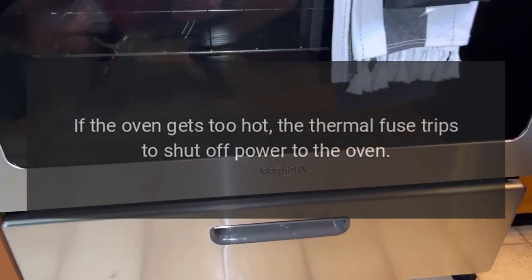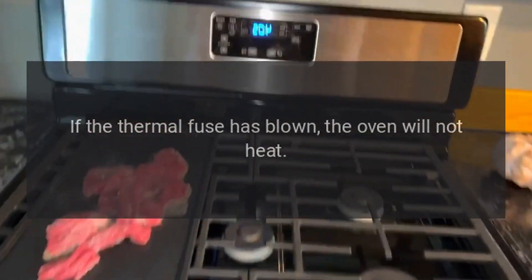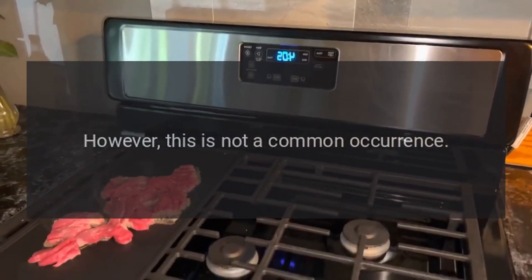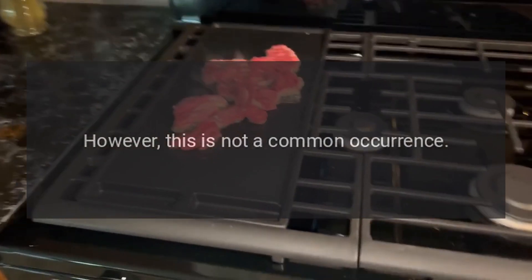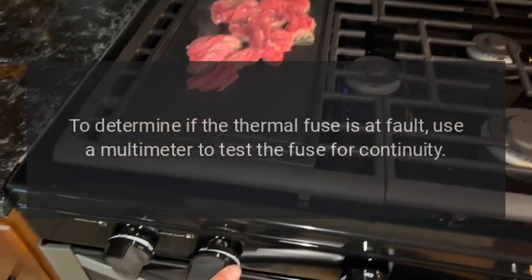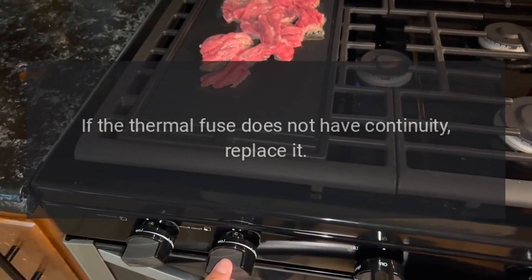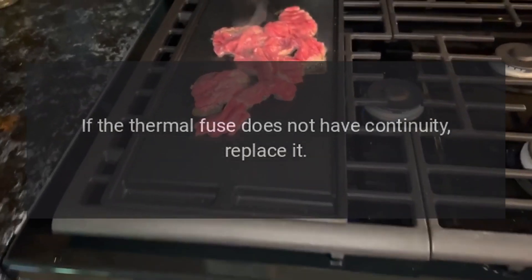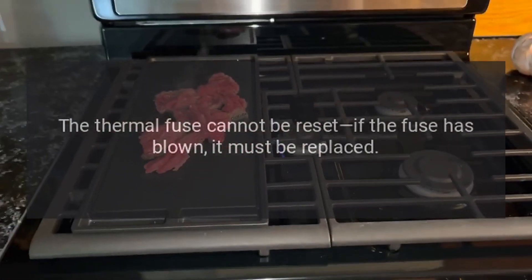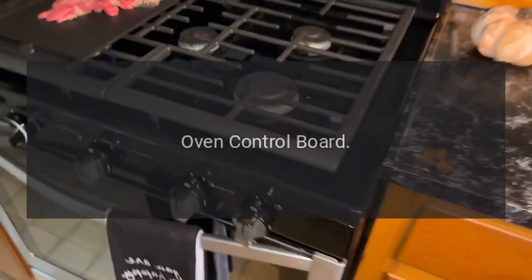Thermal fuse: if the oven gets too hot, the thermal fuse trips to shut off power to the oven. If the thermal fuse has blown, the oven will not heat; however, this is not a common occurrence. To determine if the thermal fuse is at fault, use a multimeter to test the fuse for continuity. If the thermal fuse does not have continuity, replace it. Note: the thermal fuse cannot be reset — if it has blown, it must be replaced.